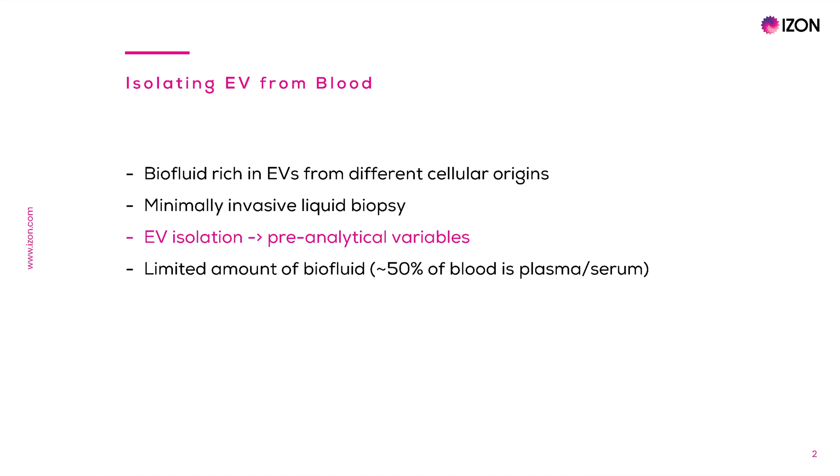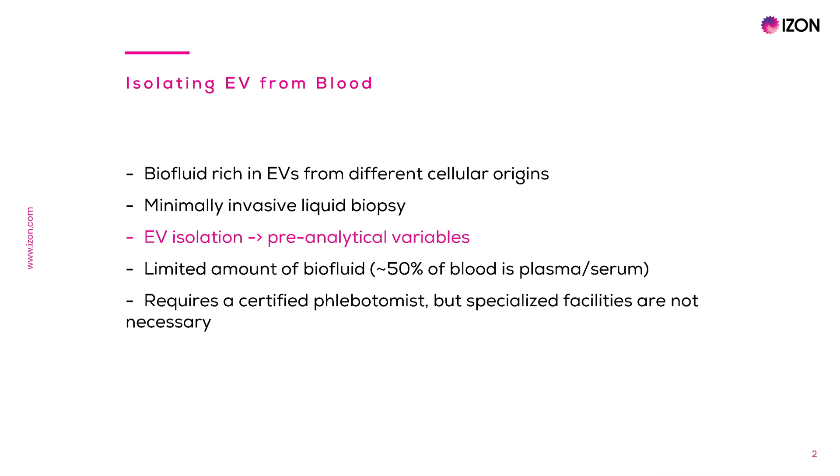One limitation about working with blood samples is the amount of biofluid obtained from one donor, as blood collection tubes hold a maximum of 10 ml and 50% of blood corresponds to plasma or serum. Another limitation is that blood collection requires a phlebotomist, a person certified to withdraw blood. However, specialized lab facilities are not necessary. Therefore, a few considerations are necessary to preserve the physiological status of different blood-derived EVs and minimize their artificial modifications.